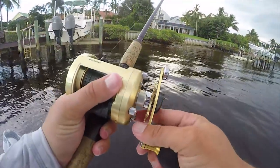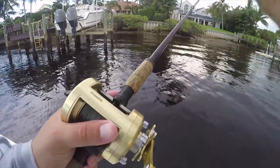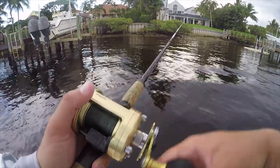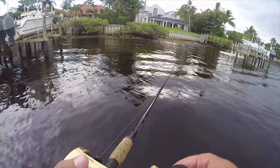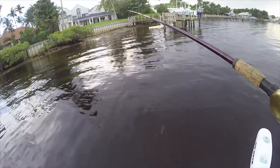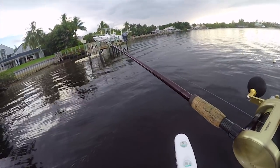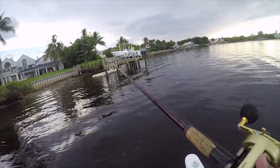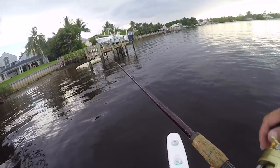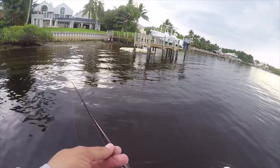We're using heavy gear — 80 pound braid, 60 pound fluorocarbon, big fat heavy rod, strong reel. If we get whacked by a decent sized snook we can yank them out of the structure. The plan is to cruise along and flip mullet like we'd flip an artificial up in the dock. It's a pretty fun way to use live bait and still not just be bored — a little more active fishing while still using the advantage of live bait.